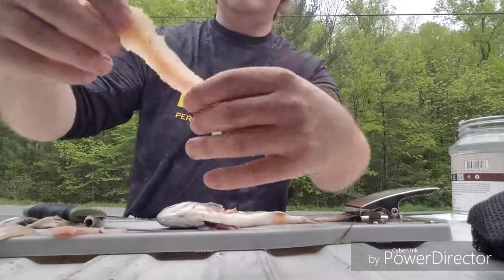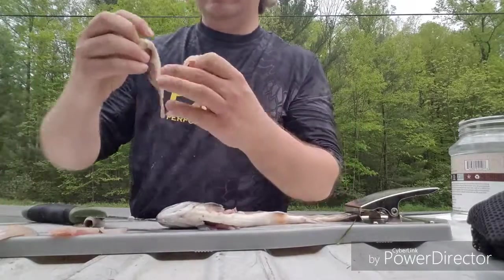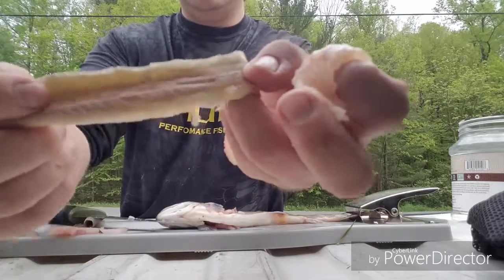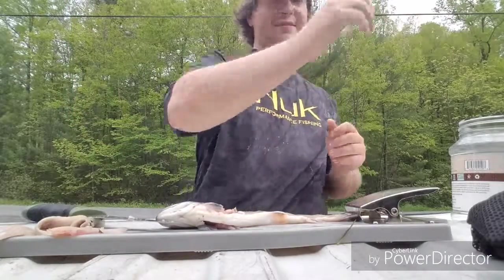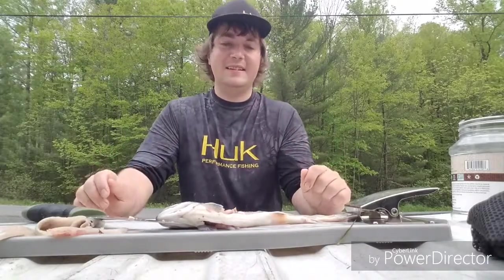And then after that you've got your fillet. You've got the skin — you might have a little bit of skin left. As you can see, you might get a little bit of meat on there, so you're just gonna slice along between the skin and the meat. And there you go — you've got your nice delicious fillet. Fry it up or whatever — you've got some good eating right there.